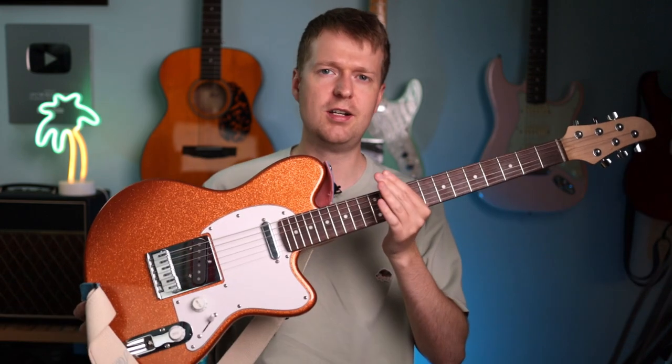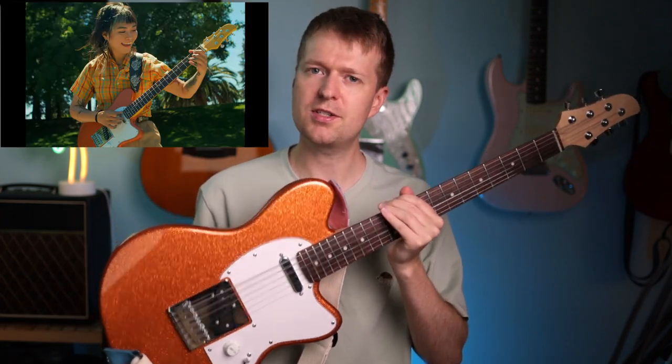Hey there, Steve here. Hope you're doing well. A few years ago, I tried to recreate Yvette Young style guitar tone in a video. And while I got fairly close, there was something that was always bothering me, something that was missing from the equation. And it wasn't until I got this guitar that it finally clicked what it was.